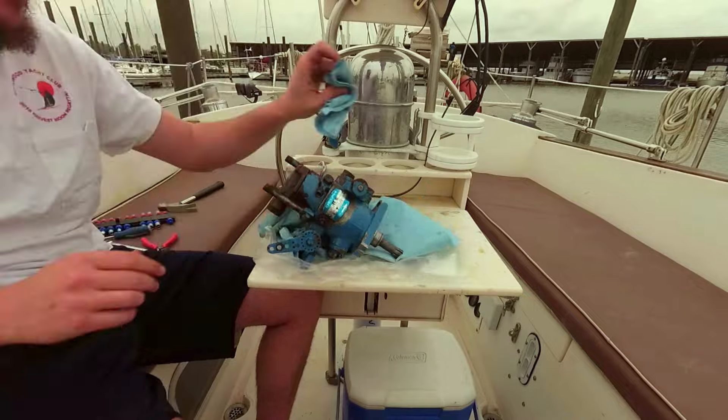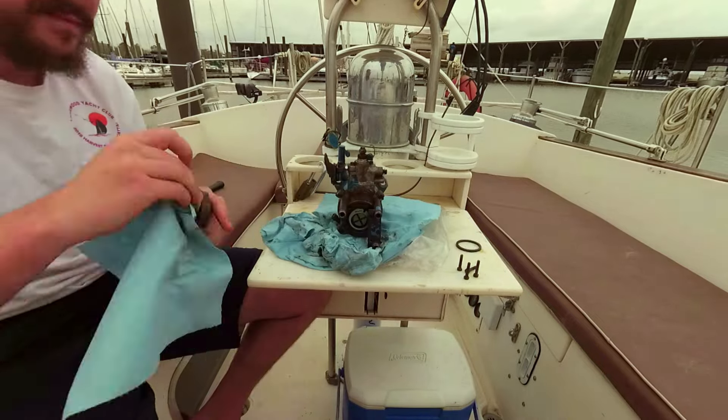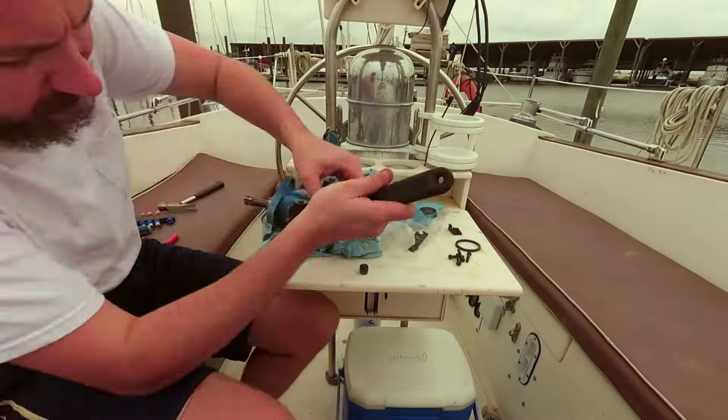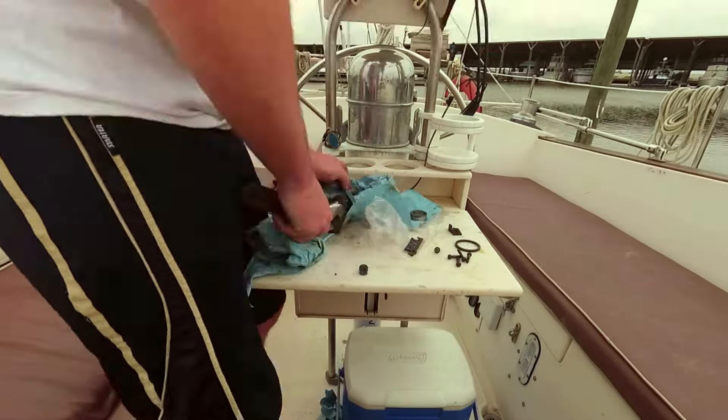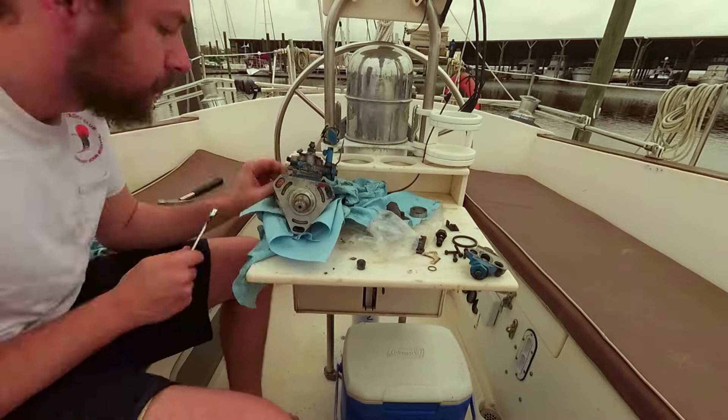After disconnecting the pump and draining the diesel out of it, I broke it down while taking careful notes to track every piece and every seal that sits between each piece. I sorted the pieces by where they fit and which seals went between them, and put them in labeled containers to ensure they didn't get mixed up.